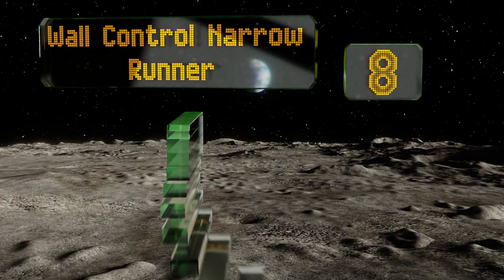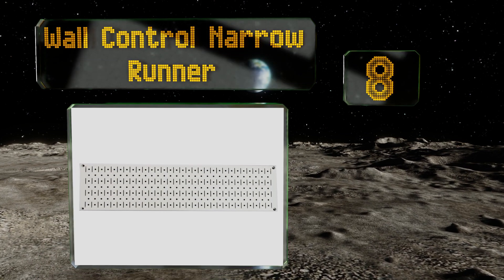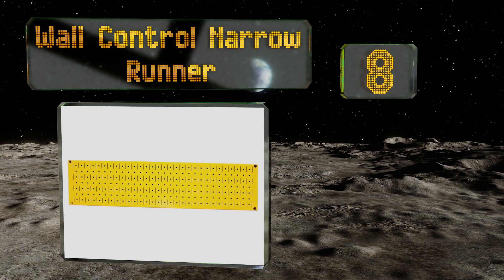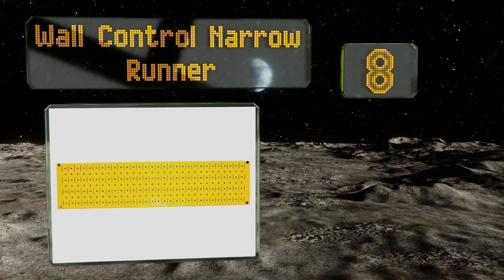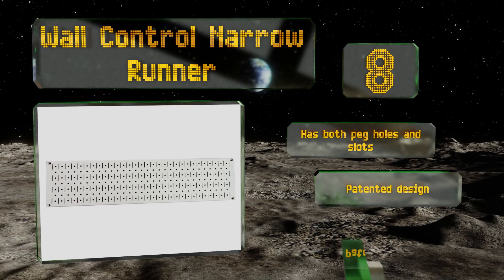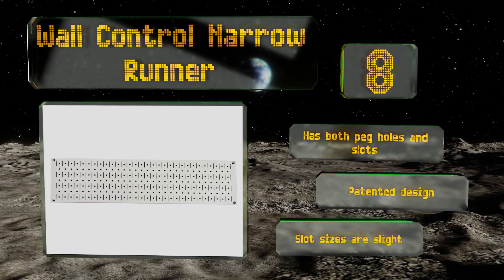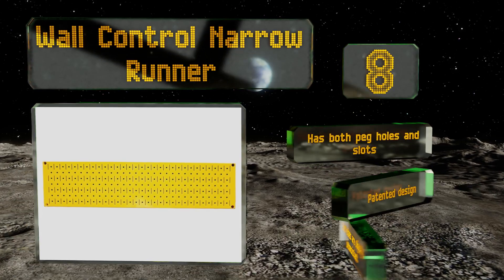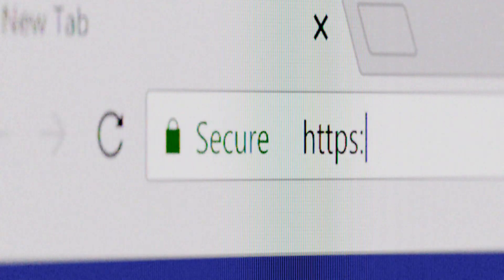Coming in at number eight on our list, the Wall Control Narrow Runner extends horizontally, which makes it a smart solution for individuals with limited wall space. It's also incredibly simple to install, so you won't lose an afternoon trying to get it set up. It has both peg holes and slots and is a patented design; however, the slot sizes are slightly inconsistent.